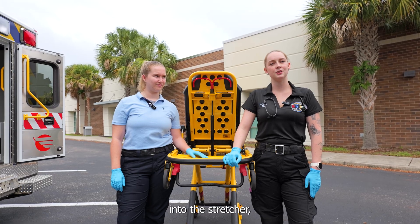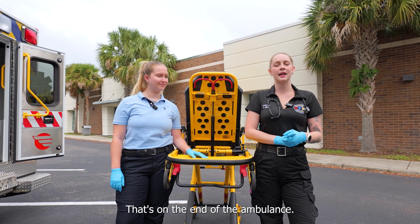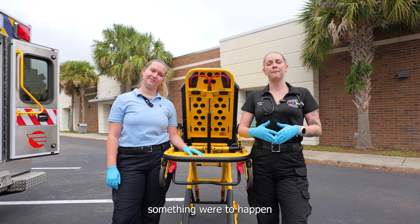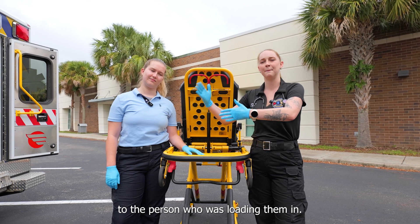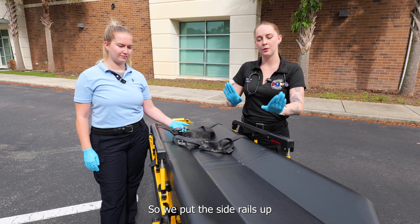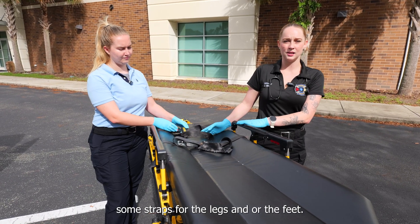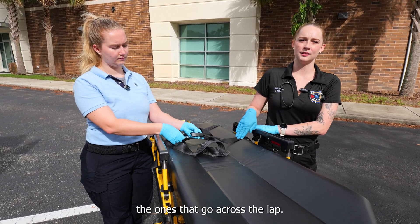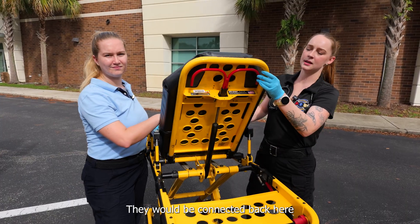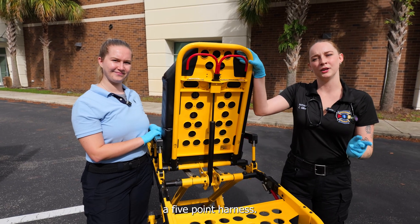When we load the patient into the stretcher, we want to make sure that this black bar here connects to the hook that's on the end of the ambulance. This makes sure that the stretcher doesn't fall out in the event something were to happen to the person loading them in — just keeps everyone nice and safe. When we put our patients on the stretcher, we make sure they're secure: side rails up and seatbelts on. Typically there are straps for the legs and feet, ones that go across the lap, and sometimes stretcher straps that connect in the back and come up and around to give our patient a five-point harness.